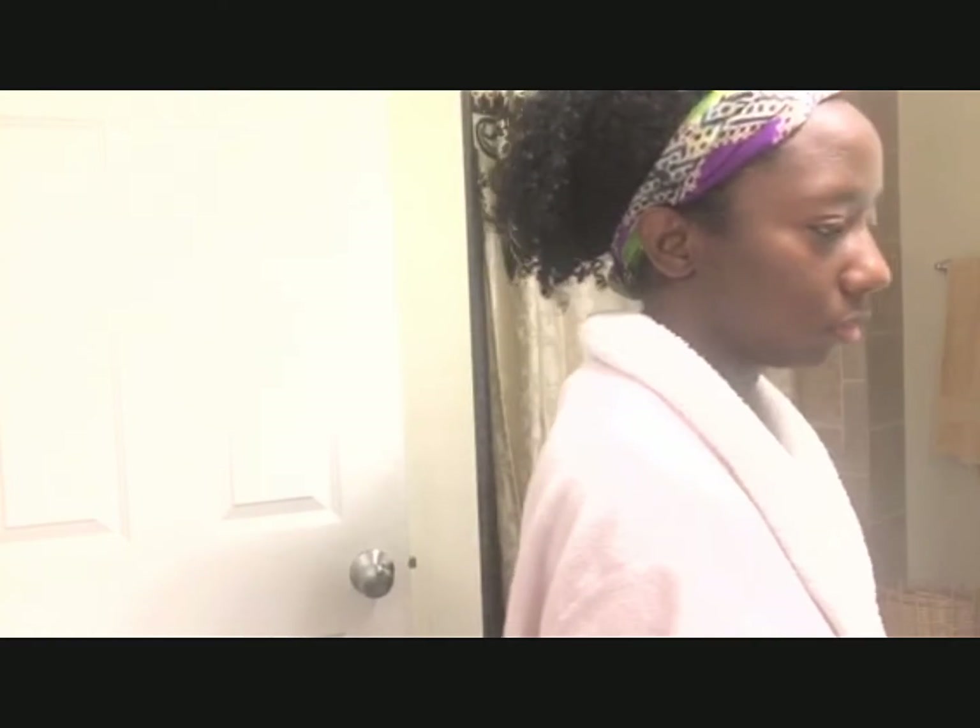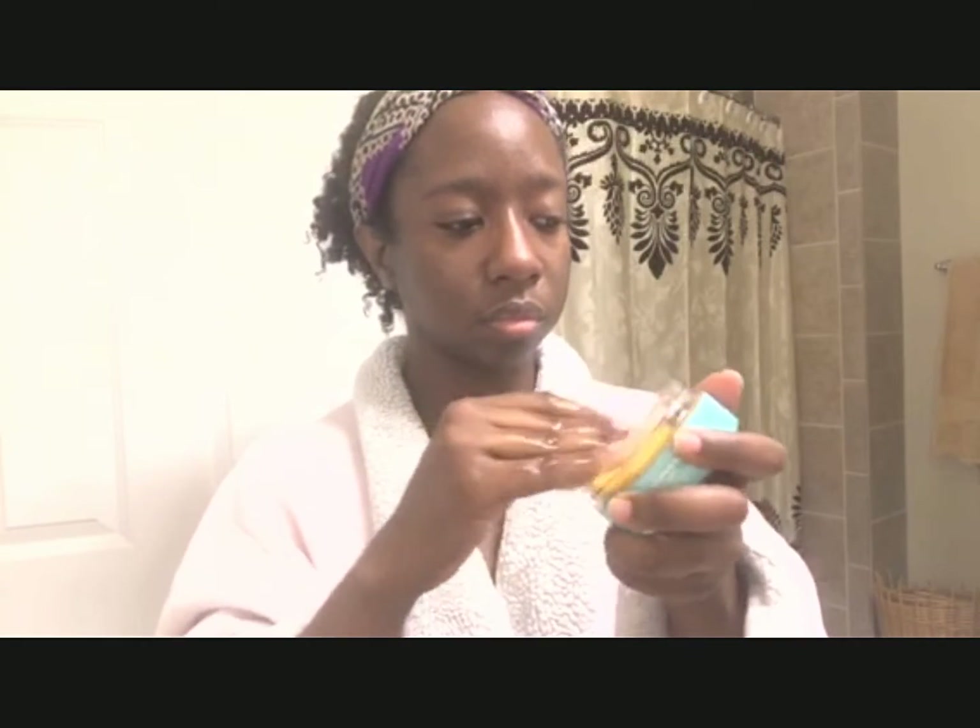Hi loves! Welcome back to my channel. It's Tiffany from Texture Love and I just want to jump into a quick skincare video for you guys. This is what I do every night when I cleanse my face.